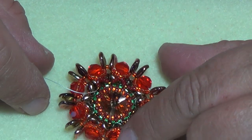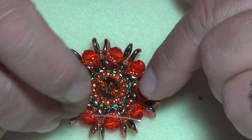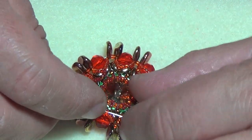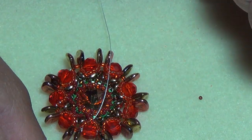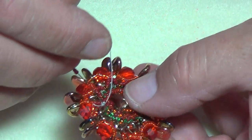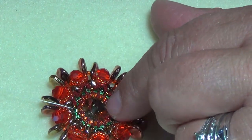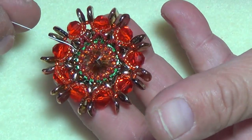Pull that tight so it gives it a star shape — it's probably hard to see because these autumn colors blend together. Pick up three more, go into the middle bead of your next group of nine, and pull nice and tight. Pick up three more, go into the brown 11° bead that you put on between your super duos. This is going to tighten up your whole piece a lot — this is going to make a gorgeous brooch.